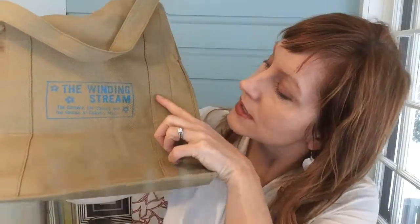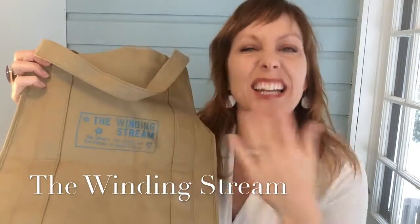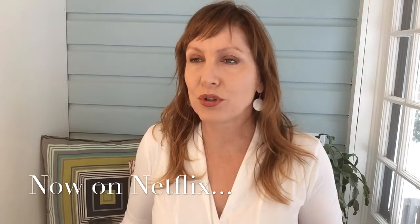Now this is a shameless plug — you see that right there? This is The Winding Stream. If you haven't yet, go over to Netflix. It is a phenomenal movie produced and written by my very good friend Beth Harrington. It's the history of the Carter Cash family and country music. I'm not a country music fan, but I love history and this film was really great for teaching all about where that stuff comes from.